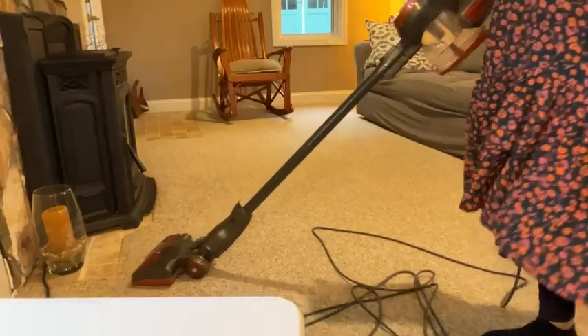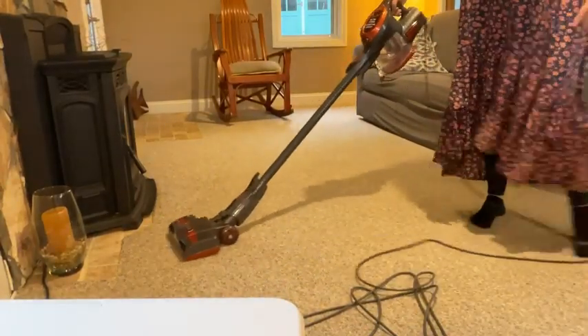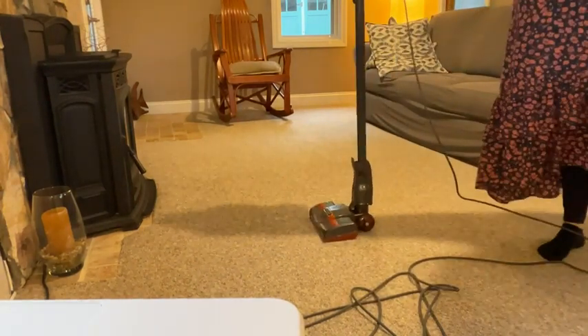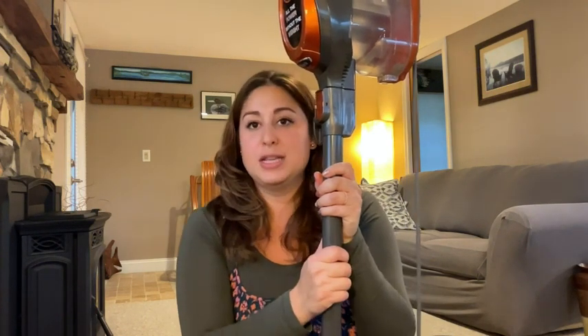I really like it for the price point — it is very powerful and convenient, and perfect for what I need it for, which is a lot of hardwood floors and a little bit of carpet. I highly recommend it if you're looking for an affordable vacuum that does everything you need. Check out Shark — that's just my point of view.